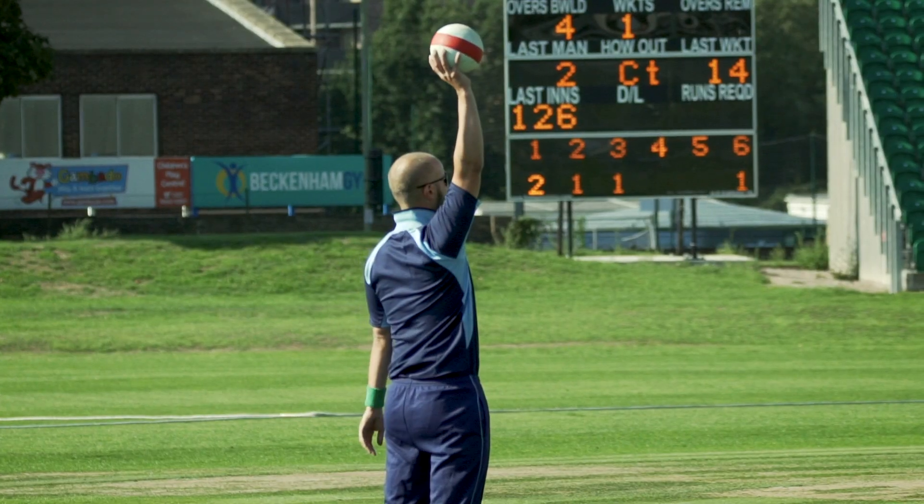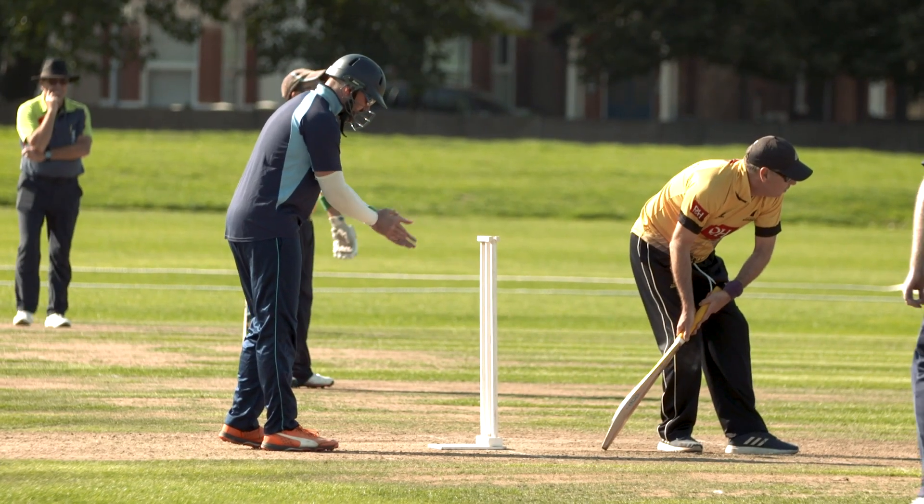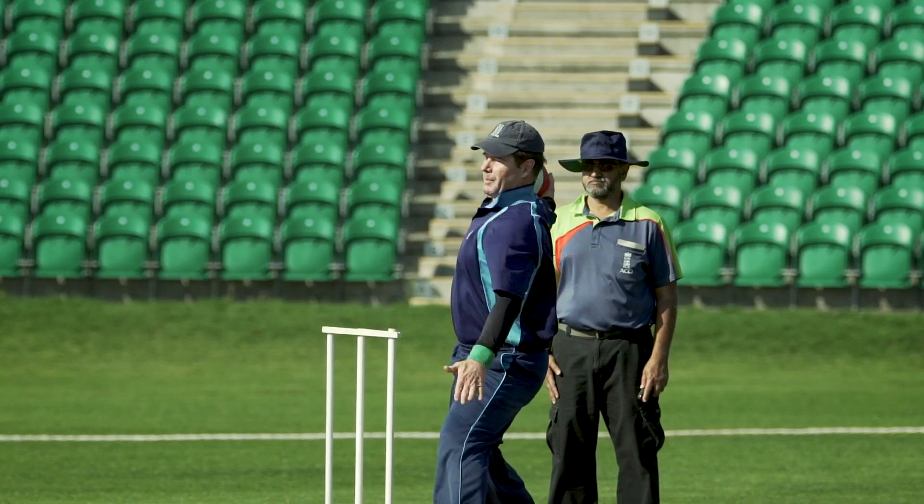You also have to ask the batsman if they're ready, wait for them to say that they are, and as you release the ball you then have to say 'play.'